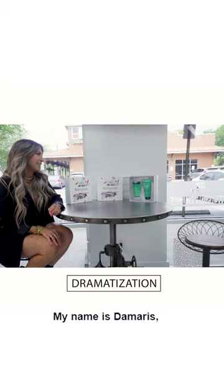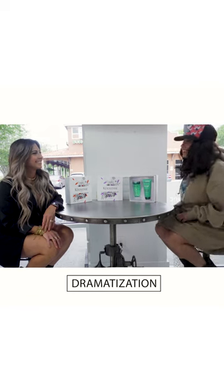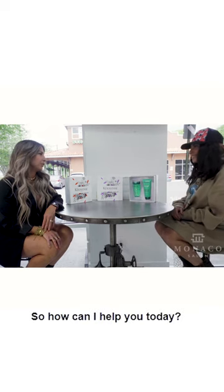Hi, how are you? My name is Damaris. Nice to meet you. Welcome to Monaco. So, how can I help you today?